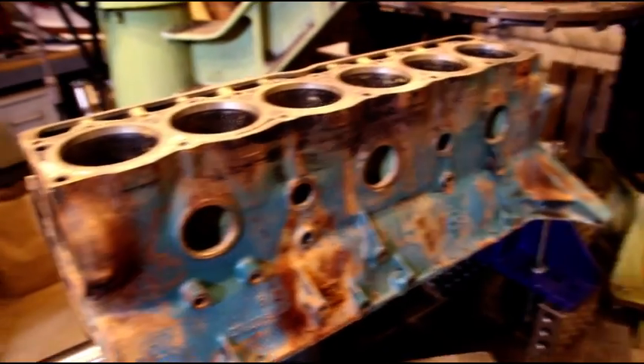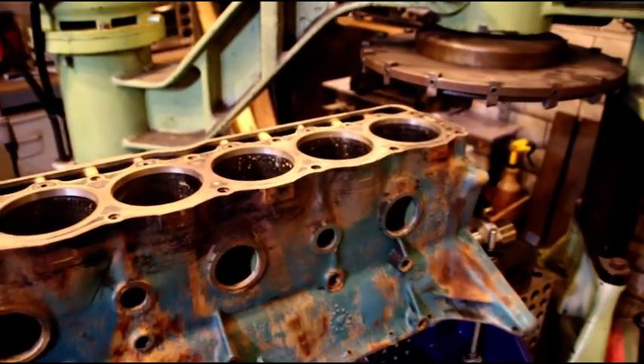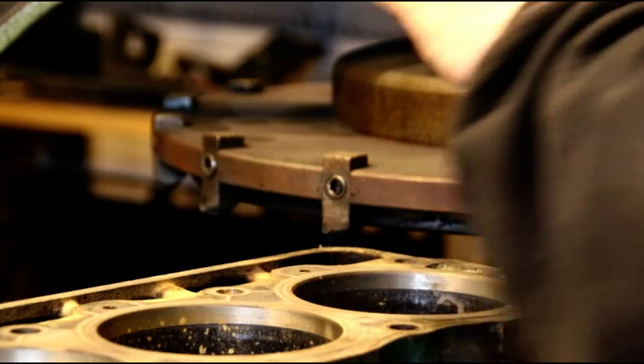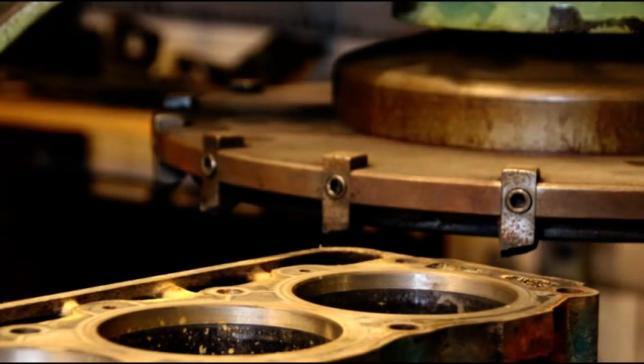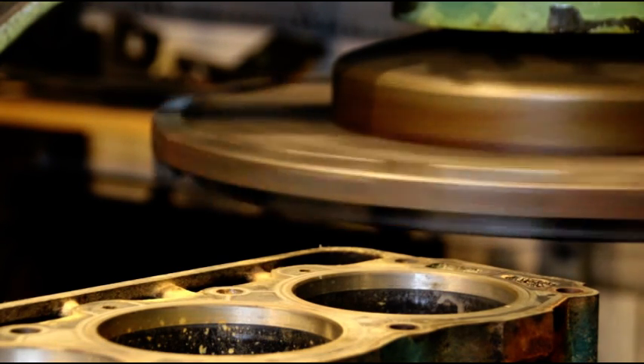We're going to fire up the block master and see what that surface looks like - see what it's going to take to clean it up. We're just going to take a real light cut. I'm going to give it 2 thousandths and we'll see what that gets us. Not sure where we're going to hit or what's going to happen here, but we'll take a very light pass.